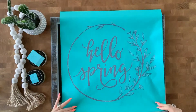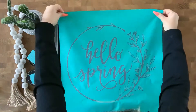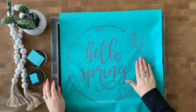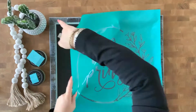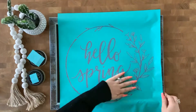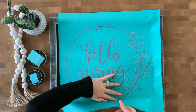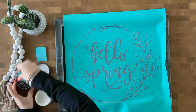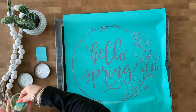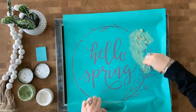Now I am going to center the words Hello Spring as best as I can here on this chalkboard, and I'm actually not going to be chalking the entire wreath. I'm going to do the words Hello Spring and that beautiful design off to the right there, so I'm smoothing it out and getting it all ready, and then I'm going to use the sage green for the leaves and flowers there off to the right hand side.